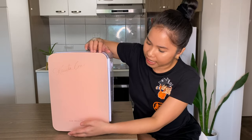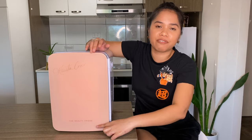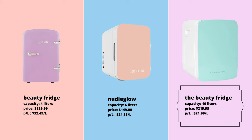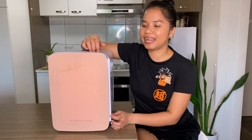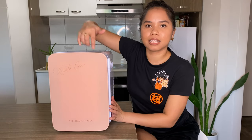I'm going to start with the front. This fridge has a tempered glass door. I have the brand 'The Beauty Fridge,' which is the original beauty fridge brand here in Australia. This retails for $220. There's a cheaper version at $130 but it's smaller — this one is 10-liter capacity while the other is 4-liter. So if you have lots of skincare, I think this is a great size.